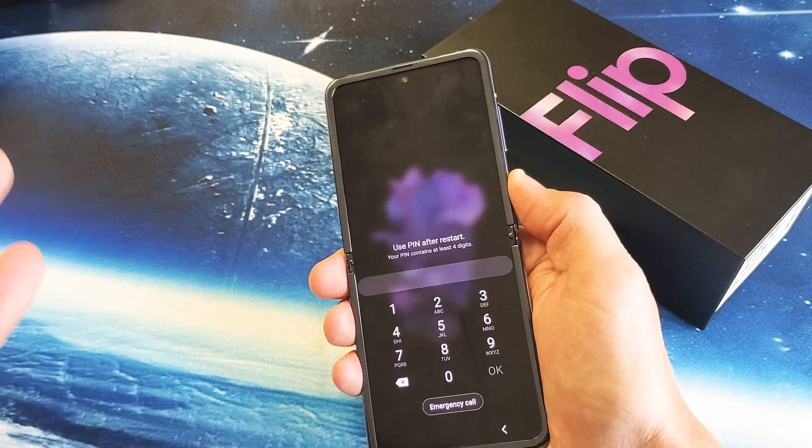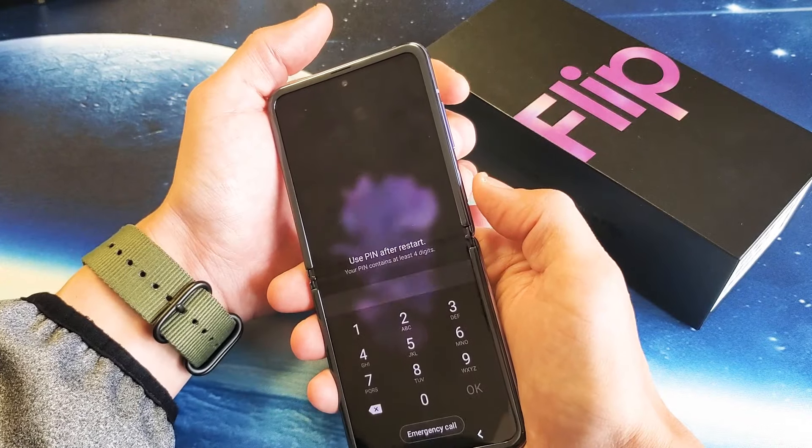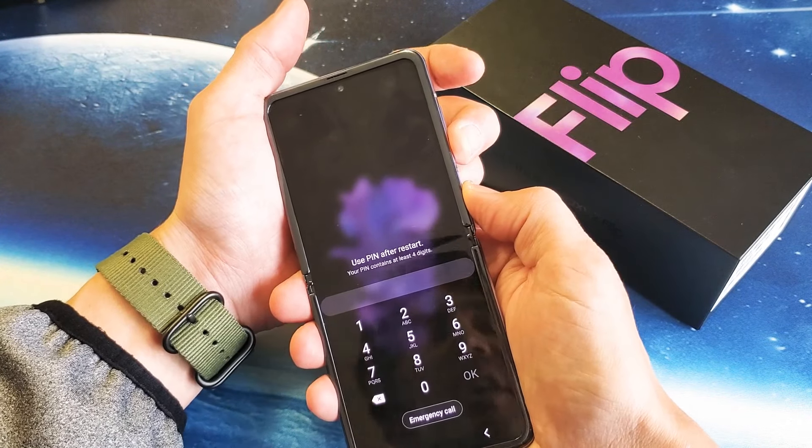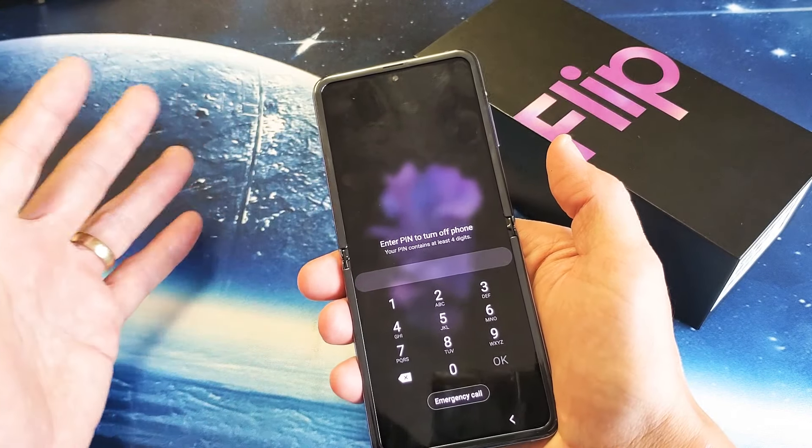It takes about 15 seconds, sometimes 13 seconds, sometimes 17 seconds, so you may have to try it a few times. Let's go ahead and give this a try. I'll try to shut my phone off first — I can't shut it off, I need a password.